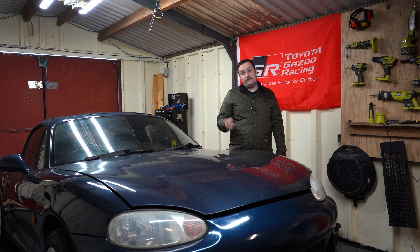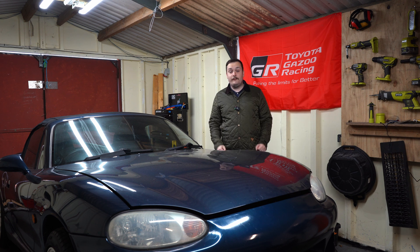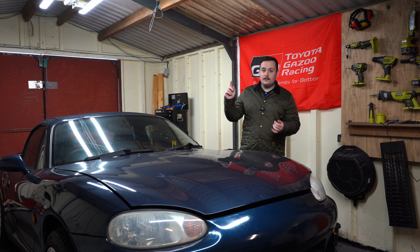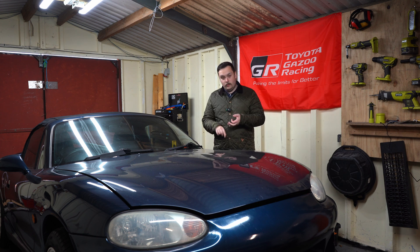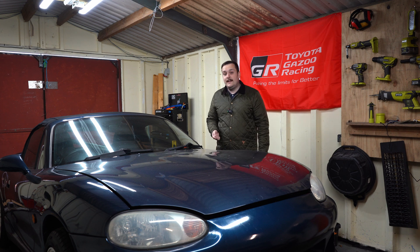Hello guys, welcome back to another episode on Rob's MX5 turbo build. This is episode three, so we're making good progress. Today we will be installing the oil lines, the water lines, the intercooler, and also doing the wiring for the IAT.